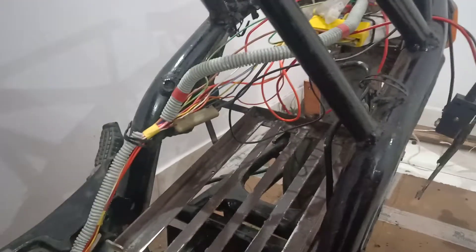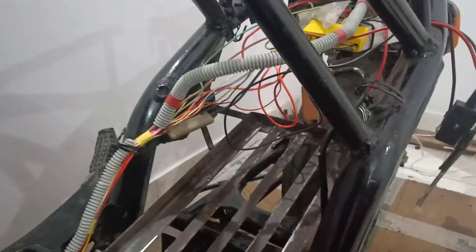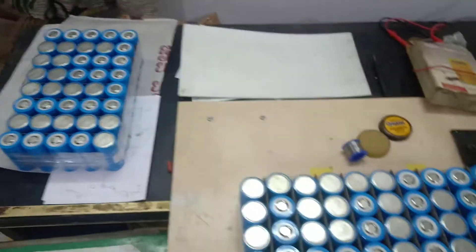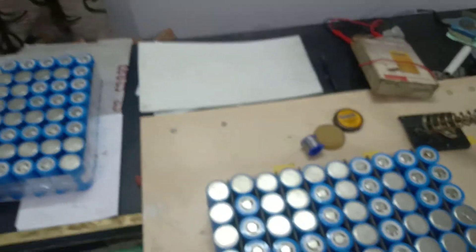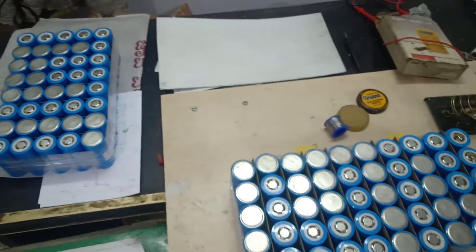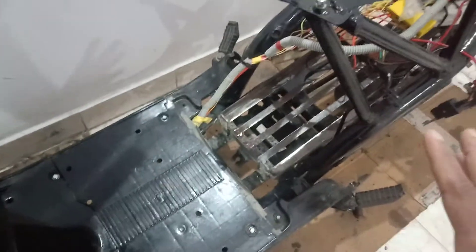Apart from that, everything else has been done. I am making my own battery pack and it will be ready within a few minutes — everything is kept ready here to build it. This is a 48-volt 36-amp battery pack, and after doing all the connections I'll be keeping it back in the vehicle in that place.